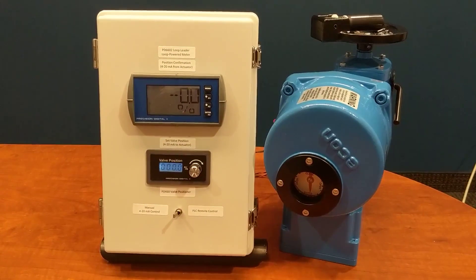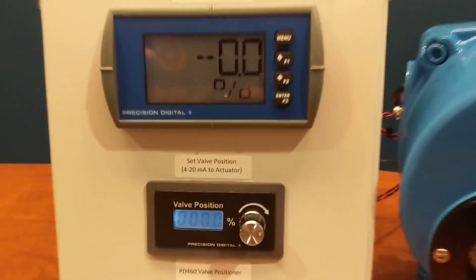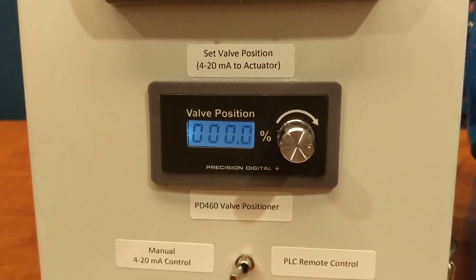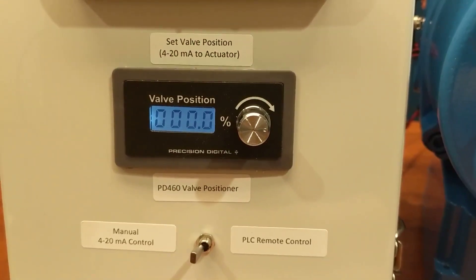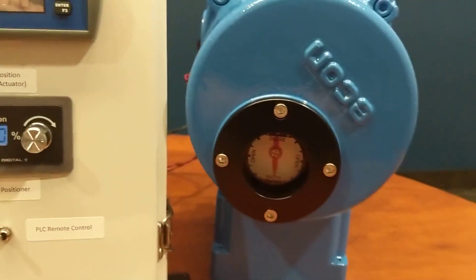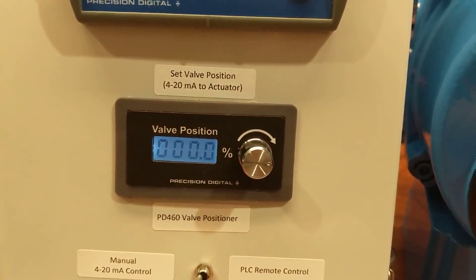This is a demonstration of the PD-460 valve positioner. The PD-460 is a 4 to 20 milliamp generator designed to display percent open of the valve. It regulates a 4 to 20 milliamp output to an electric valve actuator — in this case an Econ ELA-80.